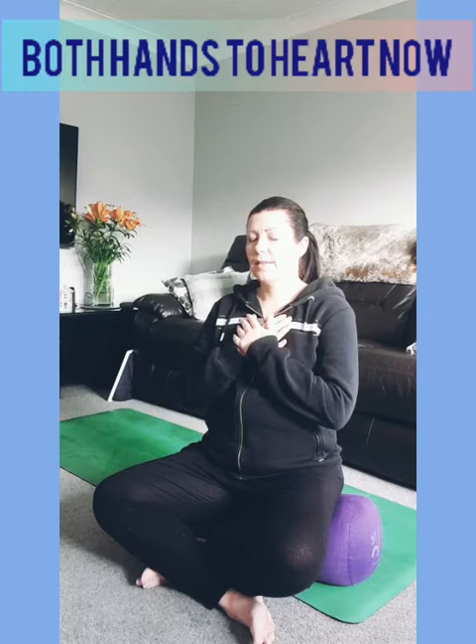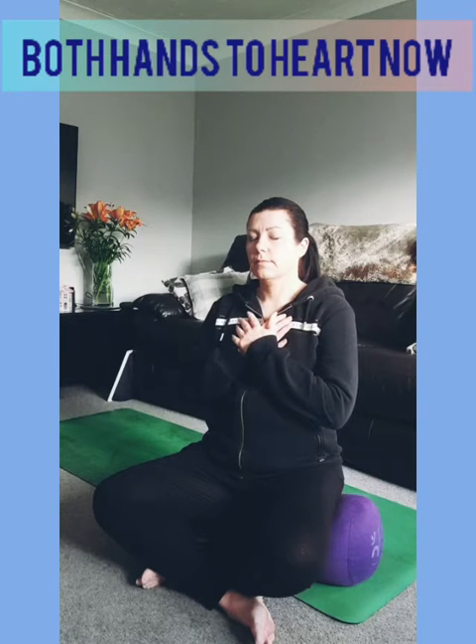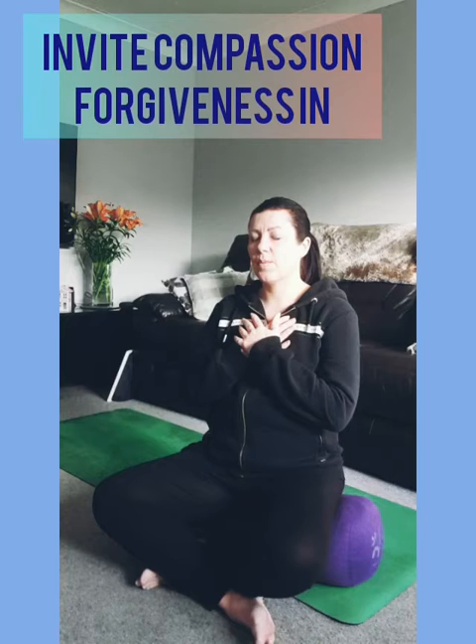Place both hands on your heart space now — the left hand coming over the right hand. Picture your heart in your chest beating, supporting you moment by moment, day after day. Notice how it feels around this area, your heart space, your heart chakra. Just for a moment, thinking about yourself and how you see yourself — see if you can invite some compassion into this space, a sense of self-love and forgiveness.